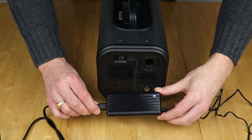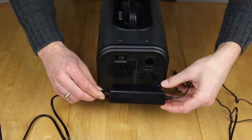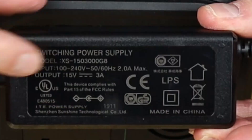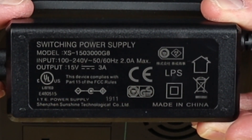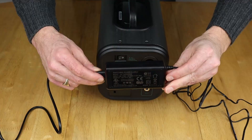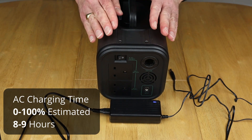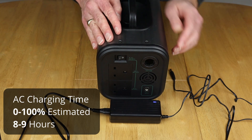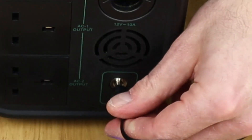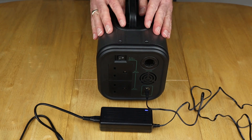First up is the supplied power brick. It's plugged in with a little indicator light showing it's on. It's a 15 volt, 3 amp supply, so good for about 45 watts. That will take a little while to charge this unit — bearing in mind this is 384 watt hours — but you simply plug it straight into the only input on the unit and leave it to charge.